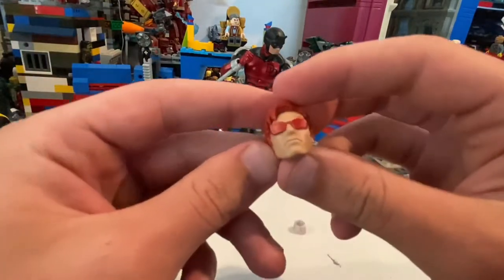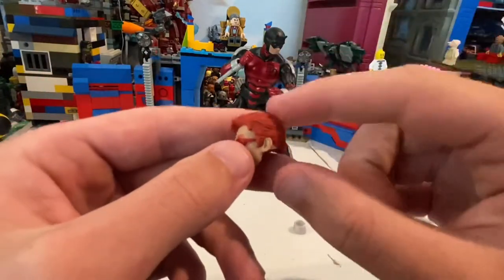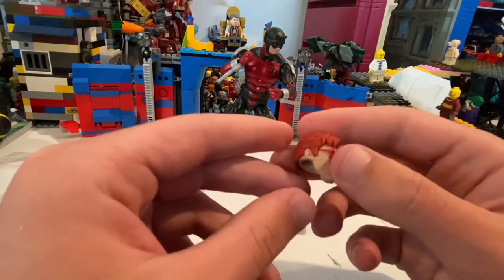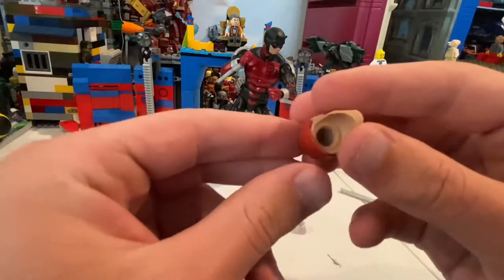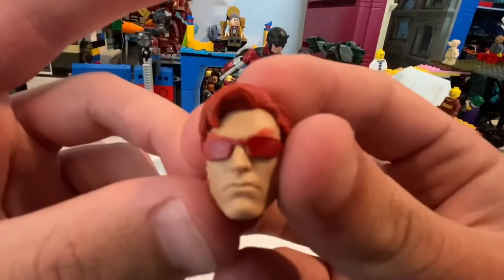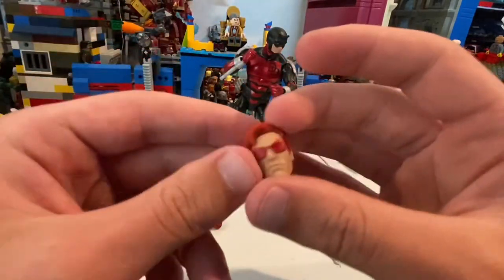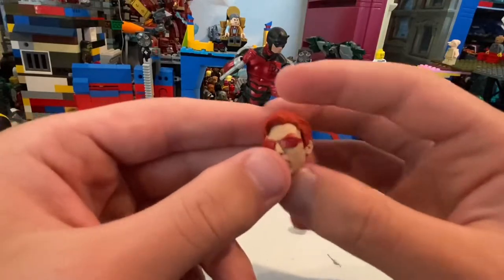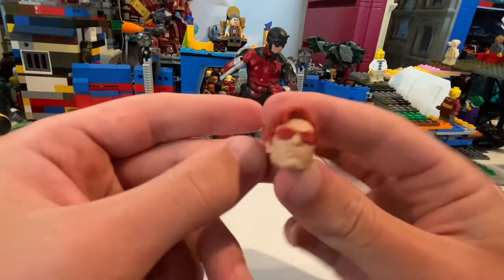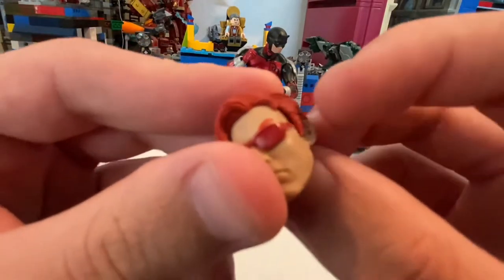You can just pour them in like that and connect them into the staff. Here's his alternate head — I'm trying to figure out Daredevil's actual name right now. It's on the tip of my tongue but I can't quite remember. He has red glasses because he's blind, and he has red hair — I thought he had brown hair if I remember correctly.